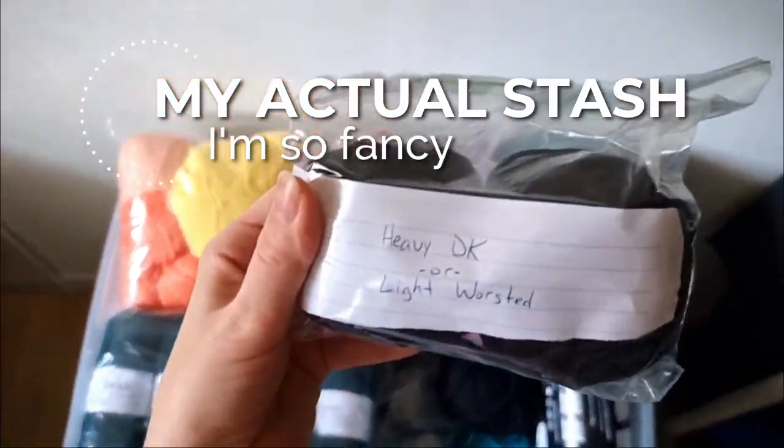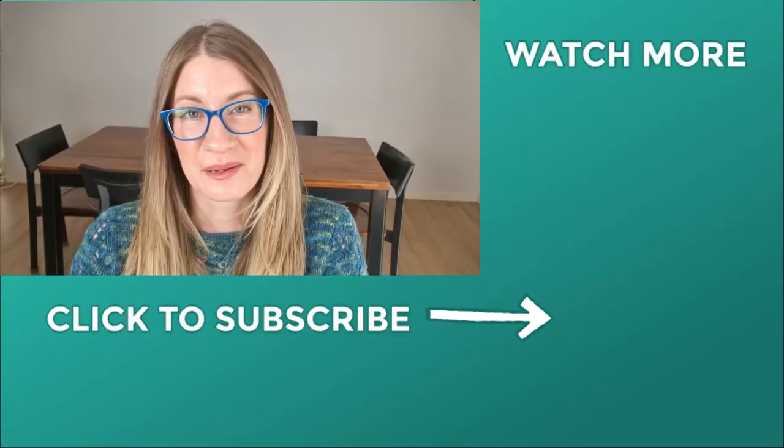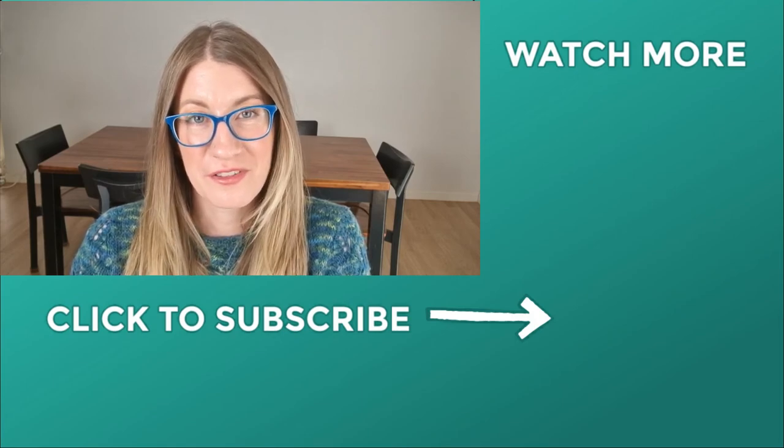Now that you've solved the mystery, take a picture of that yarn and add it to your Ravelry stash — I have an old video about how to do that. Better yet, add an actual label. If you enjoyed this, I'd really appreciate a thumbs up and a subscribe, and share this with all your knitting friends.